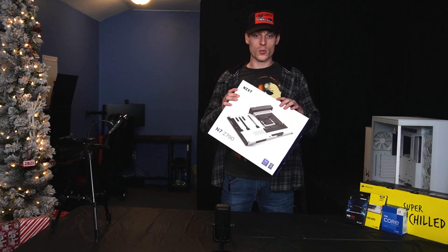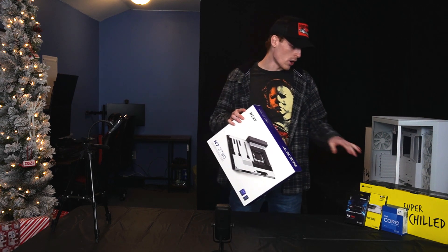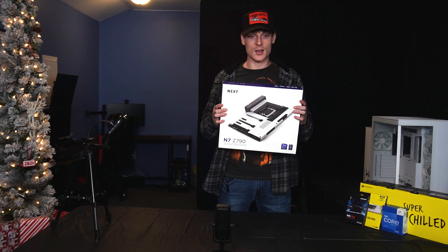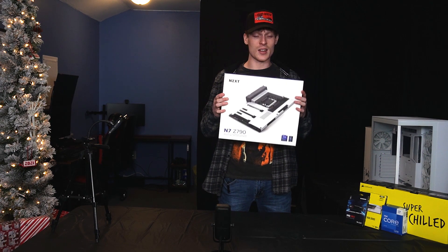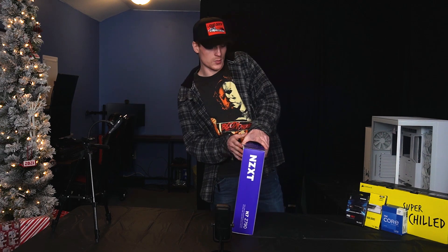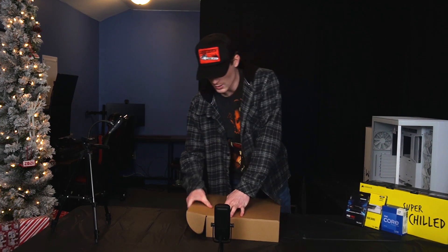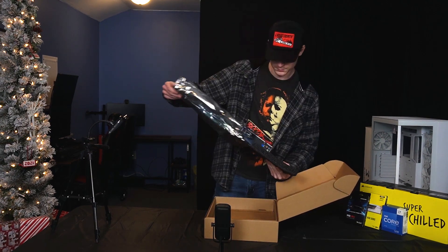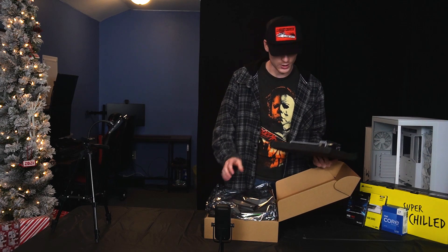First things first, we're going to have to get this motherboard unpacked. We have to get most of everything on there before we put it into the case. Got the NZXT NZC790 — it's a mouthful, but it's a pretty good motherboard for the newer CPUs. They package it well. There it is. Gotta be extremely careful.